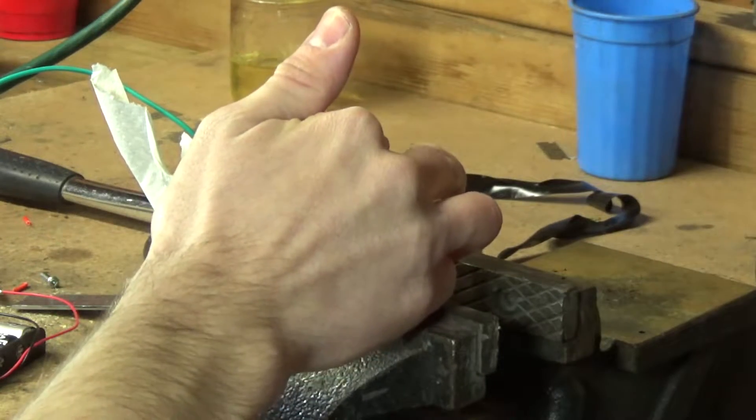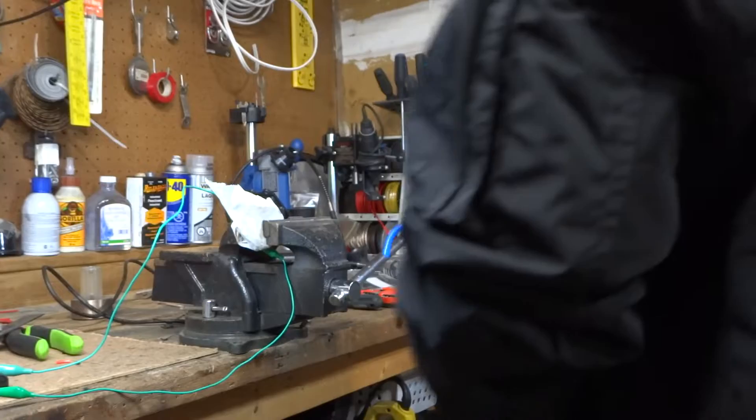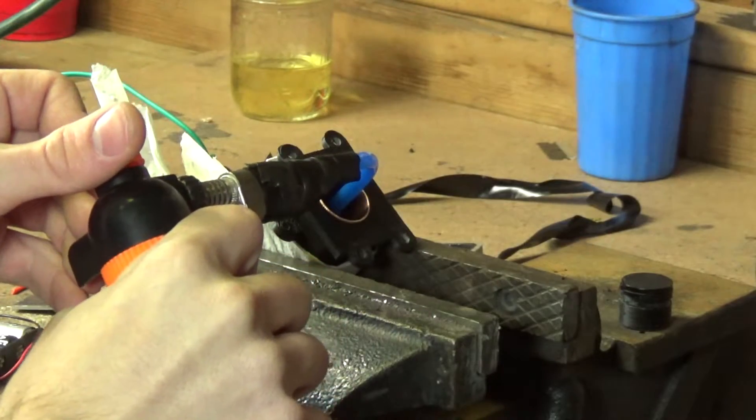Before I try to assemble the engine, I'm gonna put a piston just in the cylinder itself with the sparker, and then I'm gonna fill it with gas and see if I can get it to ignite. I've done smarter things before and this is probably not one of them.